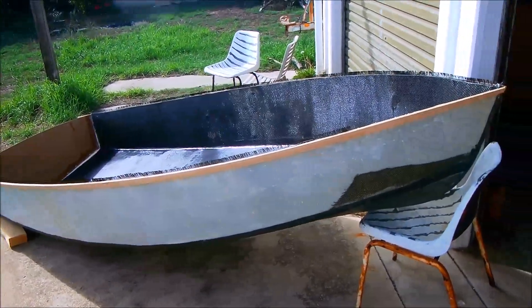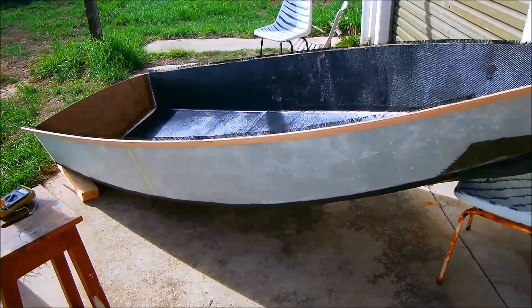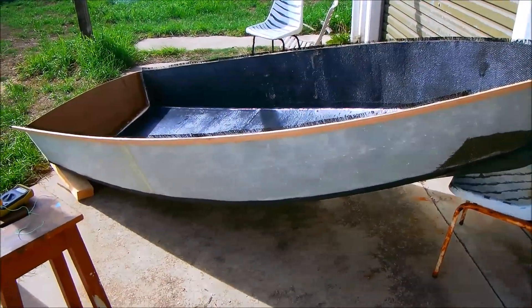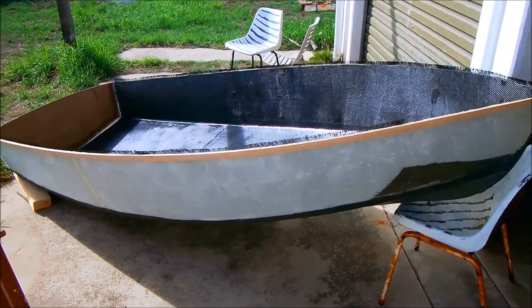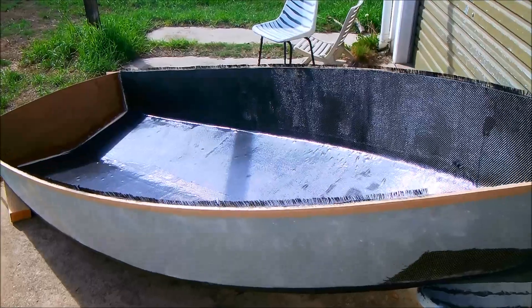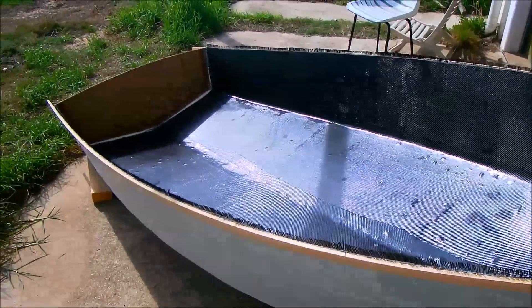Just a quick update on the progress of the spin drift build. Since I've stitched the hull together I have pretty much proceeded as you would with a normal stitch and glue plywood construction, adding fillets on the inside of the chines and then glass tape over that.